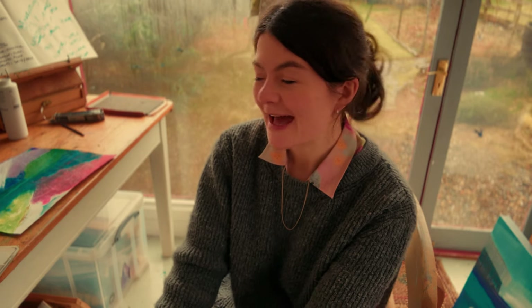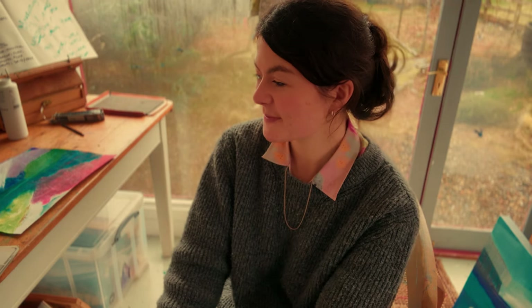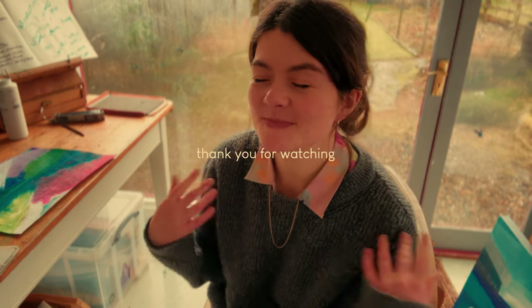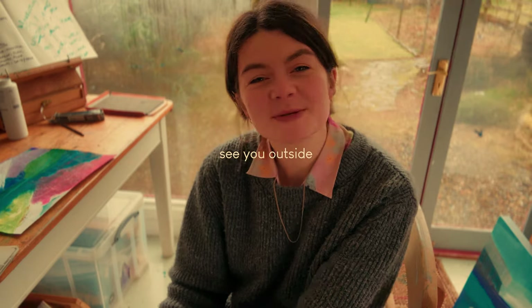As always, thank you so much for watching and spending your time with these videos. I hope that they've given you a nugget of an idea to follow in your own work, or they've just been relaxing to switch off at the end of your day too. So thank you and I will see you outside.